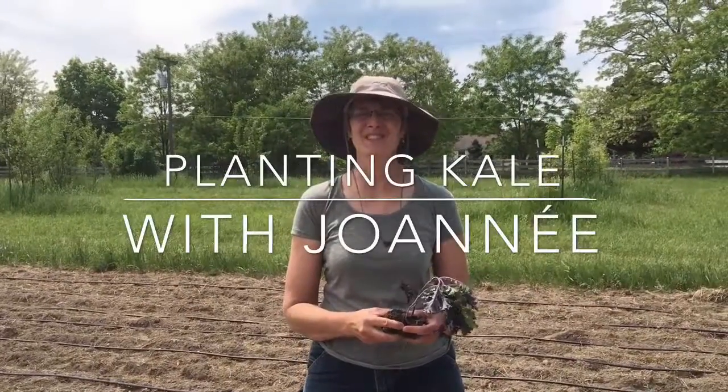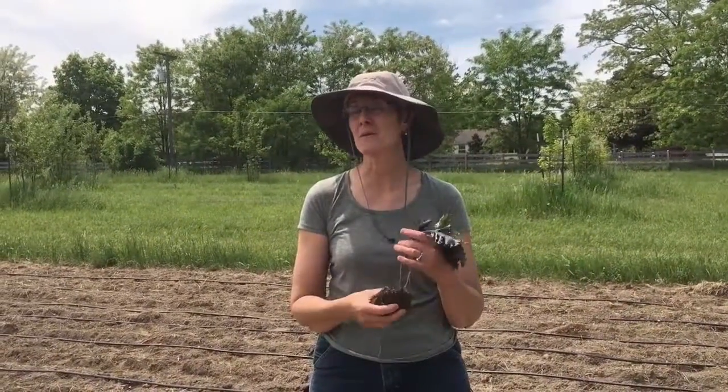Hi, I'm Joanae de Bruhl at Stone Coop Farm, and today we're going to show you how to plant kale.